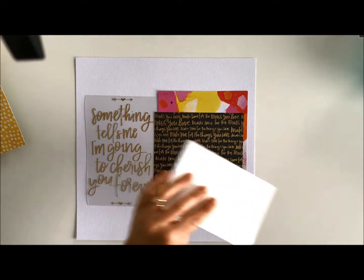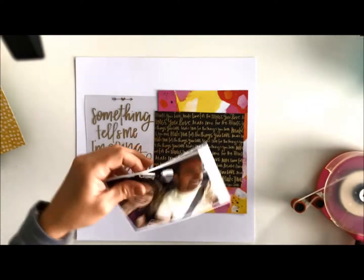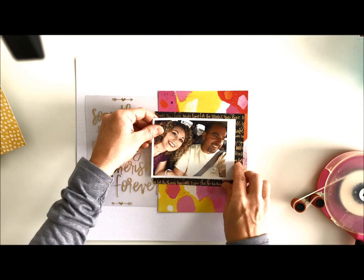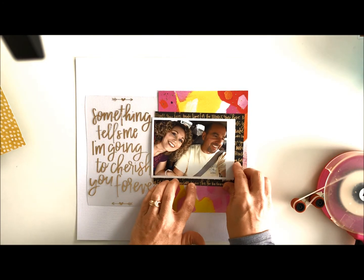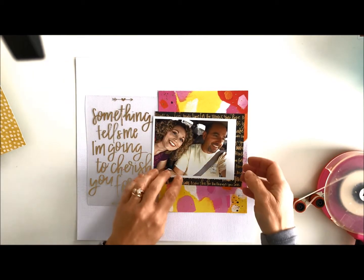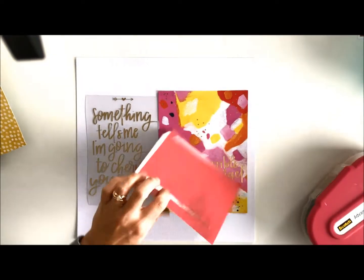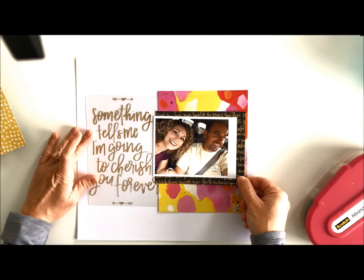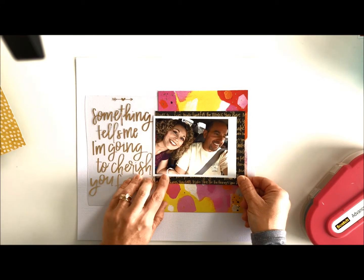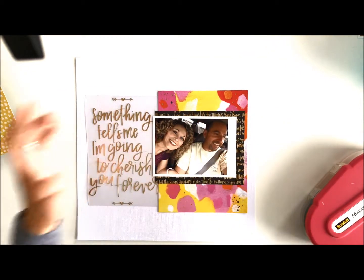I do use an ATG gun — the Scotch ATG gun. It's kind of big but I like that I don't have to stop and I have plenty of adhesive at all times. I also go to Michaels with my coupon and buy refills. I'm going to get everything adhered, being careful not to cover up the saying but running over a little bit so it's part of it, and covering up a competing saying so there's no conflict.